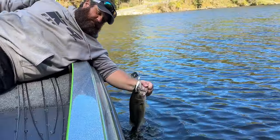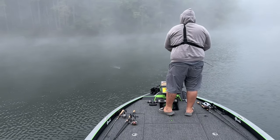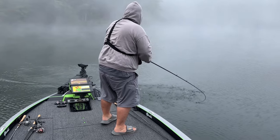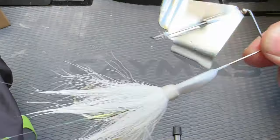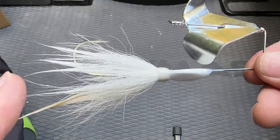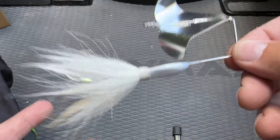Hey Bass Geek here. If your buzz bait's got a little hair on it, don't shave it — I'm about to show you why. That's right Geeks, I'm about to tell you about a buzz bait. It is fall, it is time to throw a buzz bait. This is probably one of the most versatile buzz baits that I've ever shown you, and that is the Harry Buzz from Big Daddy Baits.